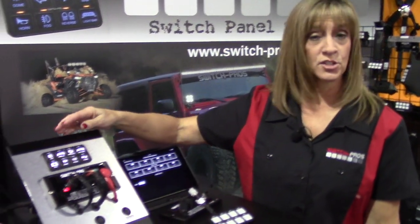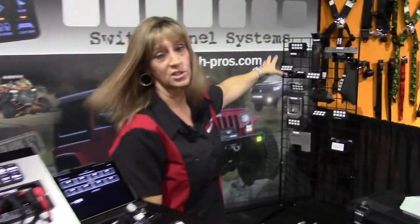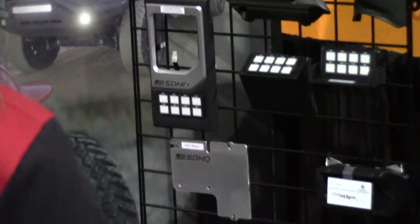You can actually create turn signals if you drive a side by side. We also have a number of mounting solutions. It's a totally universal kit — you can mount it in just about any type of vehicle.